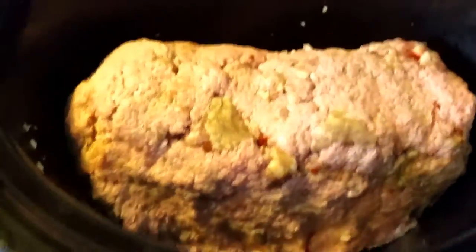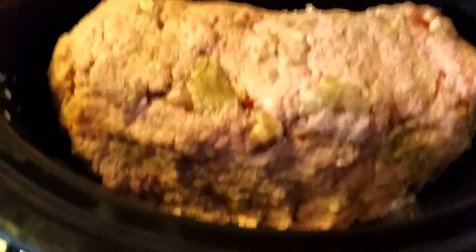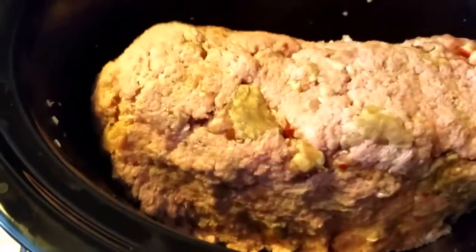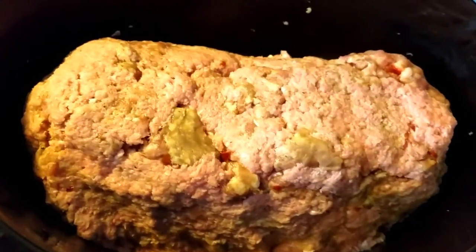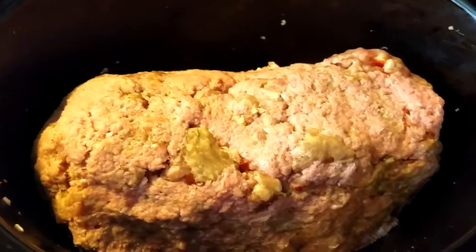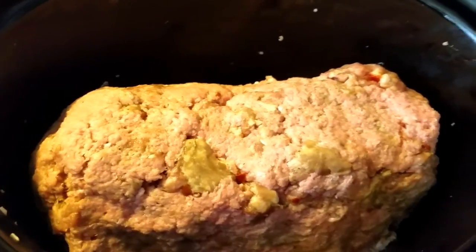So here is the meatloaf inside the slow cooker. What you need to do is mash it up into the shape of a meatloaf — mush it all together, squeeze it, push it in there so that it's loaf-shaped. I've done this before and it does hold its shape. You can use whatever meatloaf recipe you want. I am making a Trim Healthy Mama meatloaf.